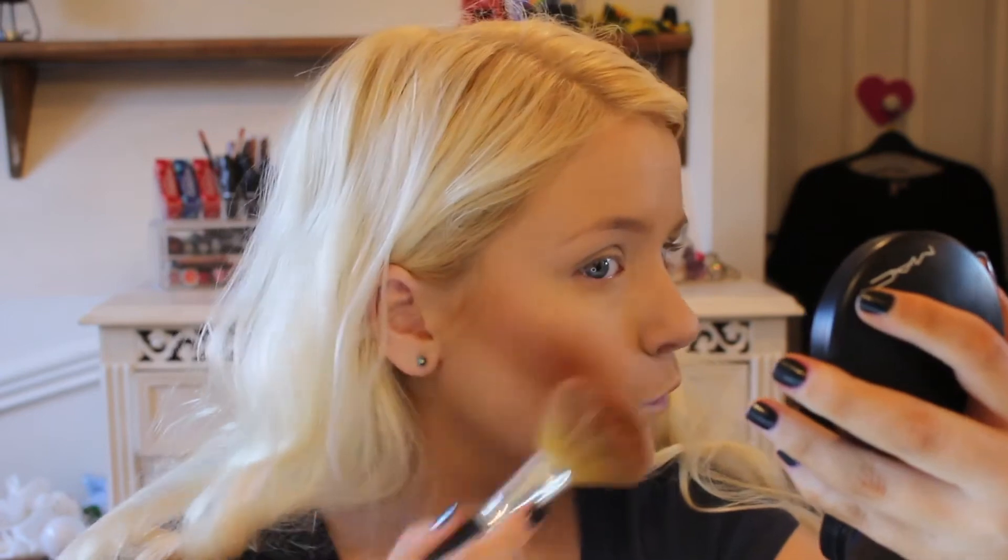Then I'm going to use MAC to give me some bronzer with another Bare Minerals Brush. Really good for just blending bronzer and making it a really soft line. I also love this bronzer — it's a really nice, warm brown.